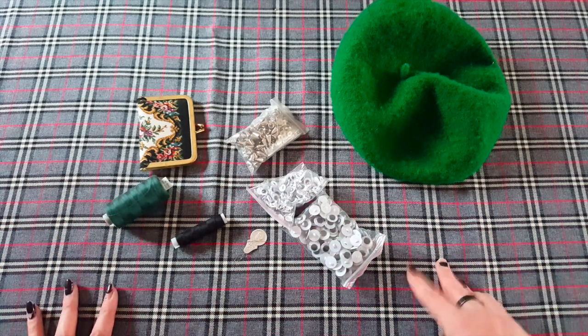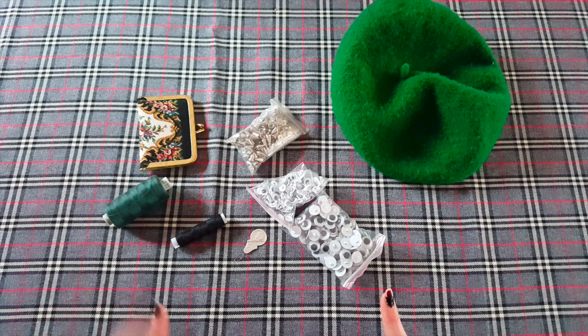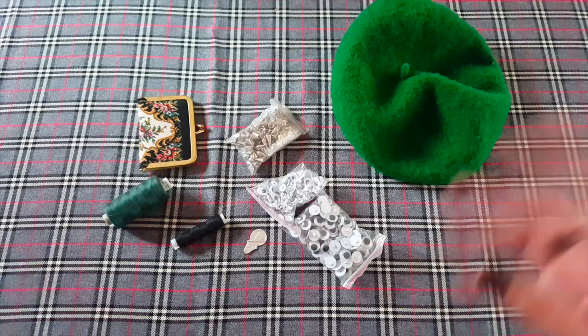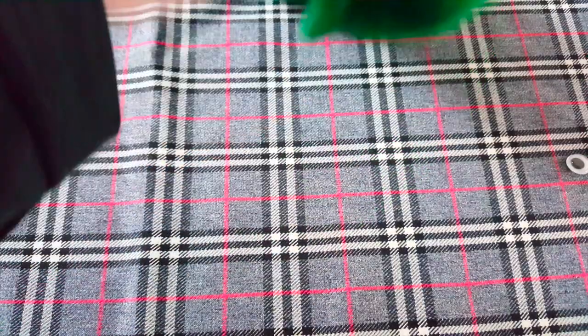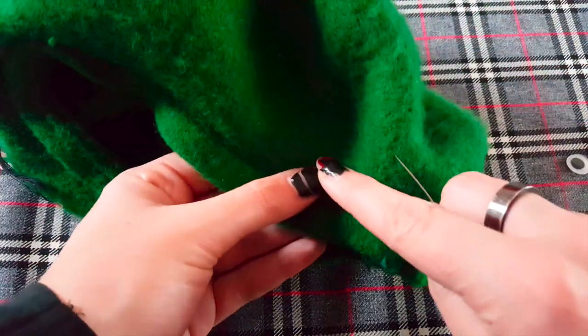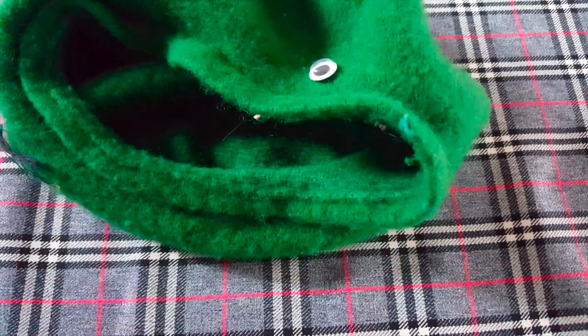I'm going to start by showing you guys how to sew on one button, and then I'm going to spend the rest of the time just sitting on the couch sewing these on. I've started to work on the side of my hat - the hat kind of poofs out, but I'm going to start working around here. I've also chosen this larger eye size so I can show you how it works.